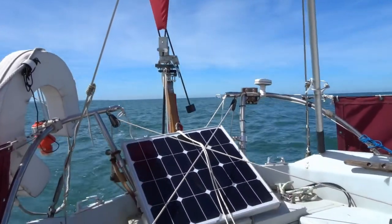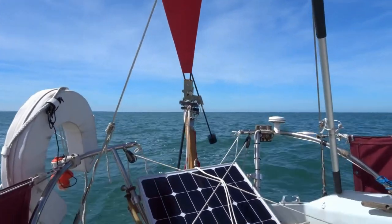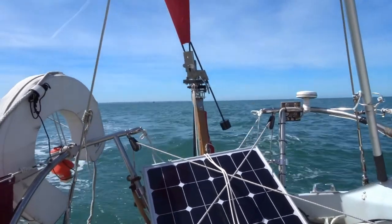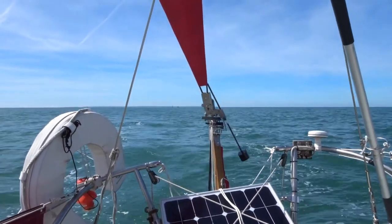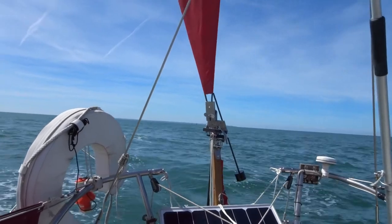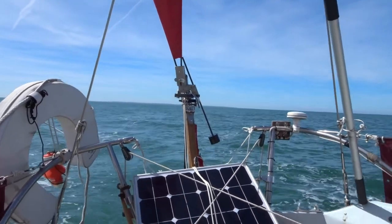The wind vane has been steering the whole time. And according to the chart plotter, it's been doing a bloody good job. If I go over there a bit, you might just about see it — waving about, doing its thing. Just takes a little bit of adjustment to get it settled, and then once it's settled, it seems to be fine.